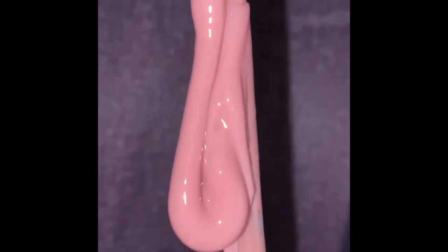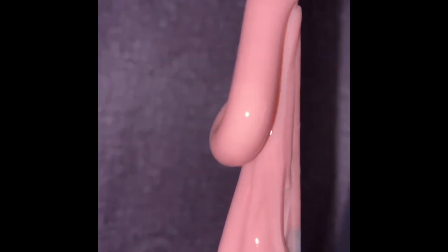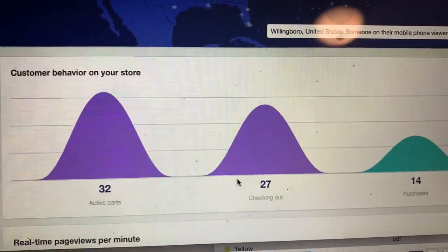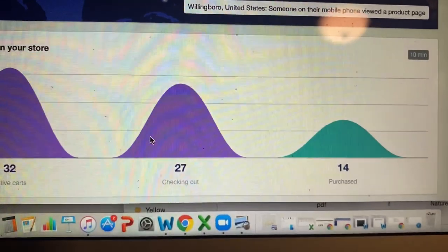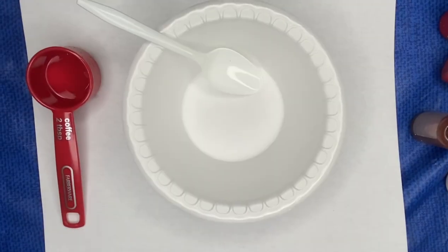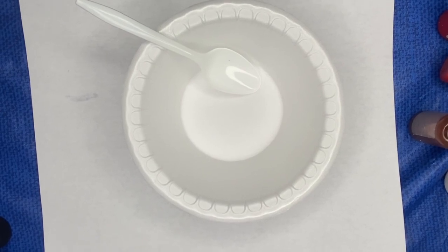Hey guys, welcome to my channel — it's Life with Dama Jay. I just want to give a quick video about my infamous bestseller Strawberry Da Kiwi. It's a nude pink, and when I launched this, I kid you not, my website went crazy. Everybody loves it, it smells so good, it appears on the lips so nicely. I'll do all of it under wholesale. If you're interested, my website is glossbydamajay.com, Instagram: gloss by Dama Jay.